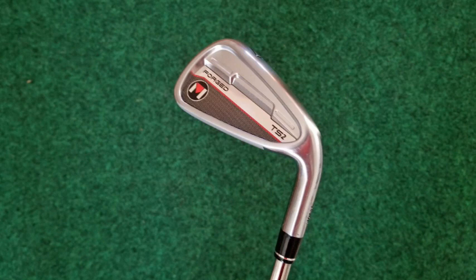I built this set of irons to go into my summer bag. Those of you who watch the channel are probably thinking, Dave, what'd you do with your TS2s? You love those clubs, you gave them a great rating. And it's true — I do love the TS2. They feel great, they look great, they're very forgiving, but not quite in the way that I needed them to be forgiving.